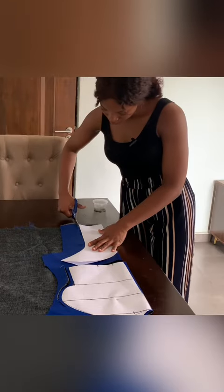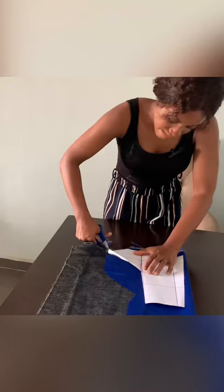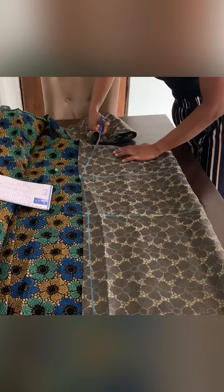Hi y'all, join me as I make three Asoebi dresses for three of my lovely clients. The first dress was a princess cut that was tiered. I used the doll face satin at the top and the lace Asoebi fabric at the bottom. The bottom part of the dress was a simple pencil skirt.